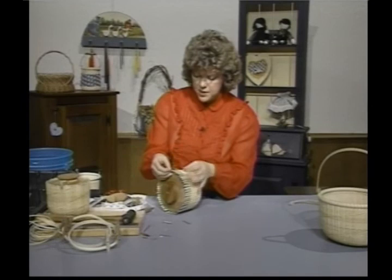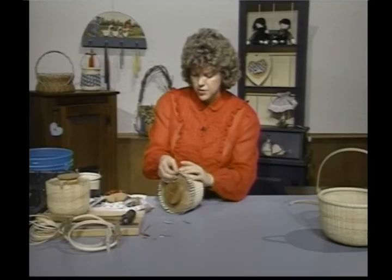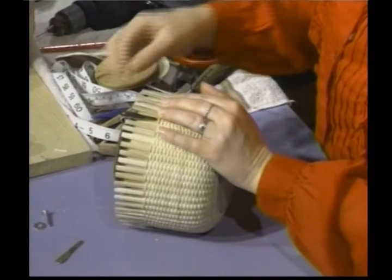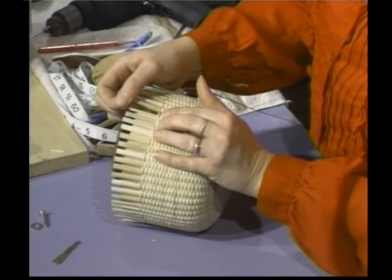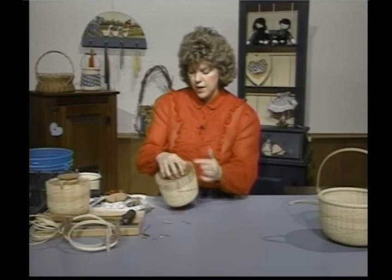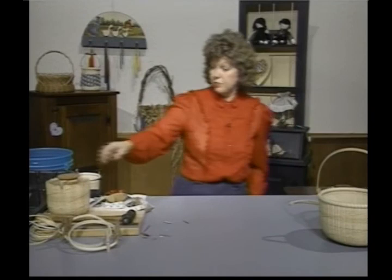Pull everything as you work real tight — this is a very tightly woven basket. I'm going to lay that brass ear on there and begin weaving it in. When I get to the other side, I'm going to do the very same thing. I do like to hide my end, so as I come around with the next two or three rows, I may adjust the ear a little bit so my end is not showing. Continue weaving around and add your ear on the other side.